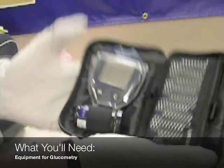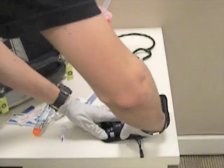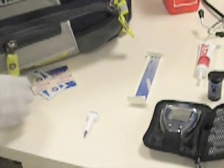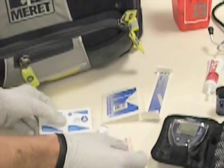Our glucometer, lancets, test strips, glucose, tongue depressor, gauze pad, alcohol preps, and band-aids.